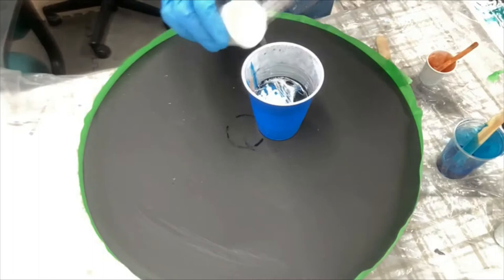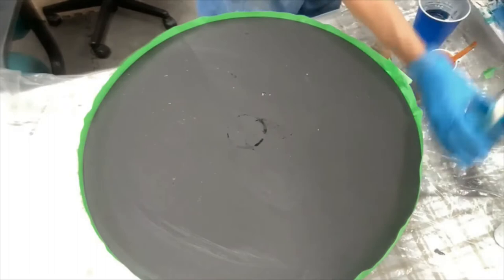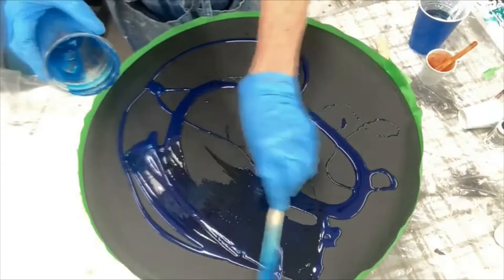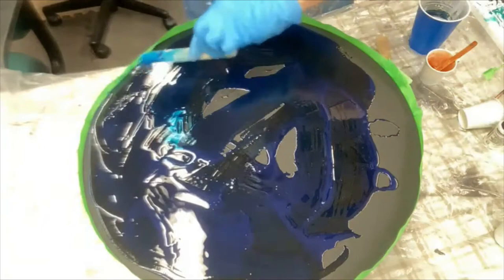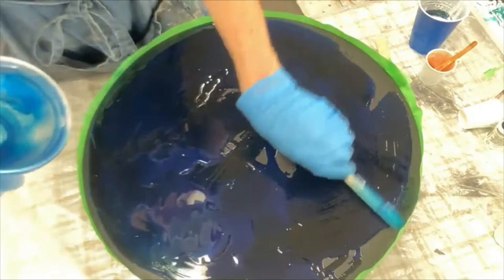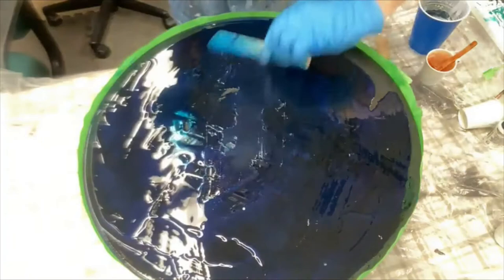I'm going to shoot this for a second — give me some light. And I'm going to pour the blue around. I want this to create some veins if I can. I know it's against the black, but it will reflect blue in the end. This will also help the resin move. Resin resists going where there is no resin already, so by pushing it around it will help move more easily to the edges.